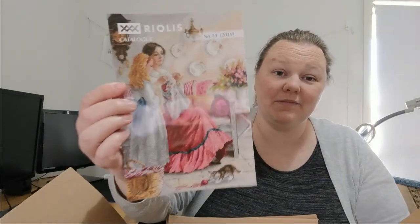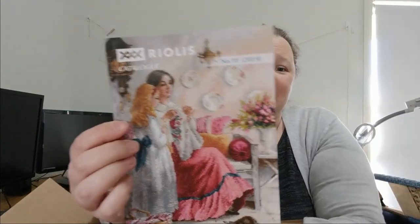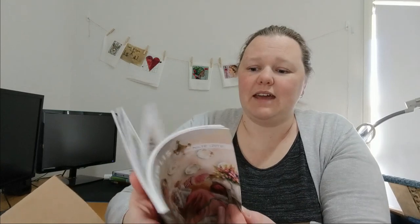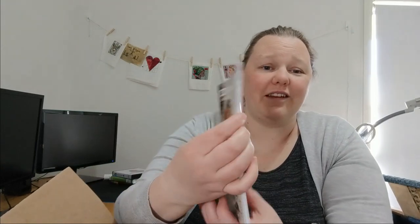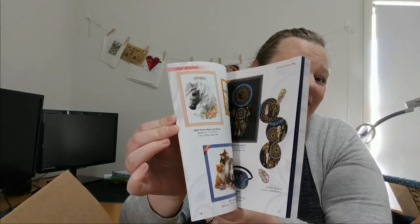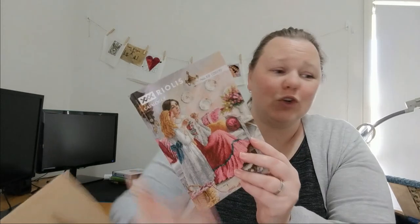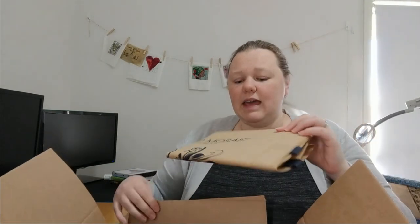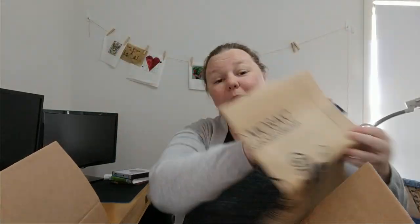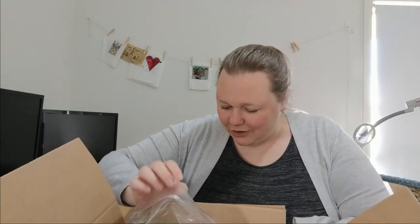Looks like I also have a catalogue — that's one of their designs. I actually considered this one because I like designs of people stitching. Perhaps all 700 designs are in here. They also sent me a bag to carry my kit in. And here is the kit — oh my gosh, it's huge! That's all that's in there; the rest is just packing.